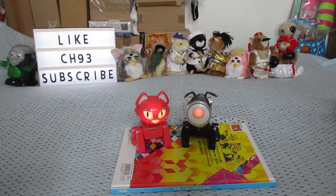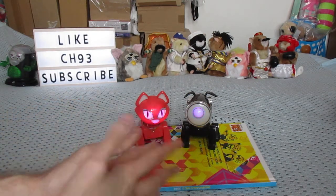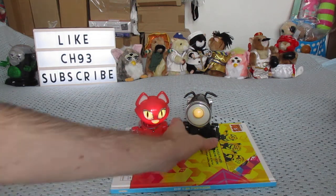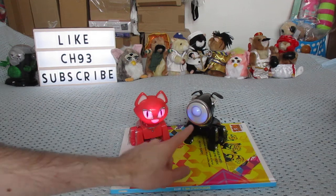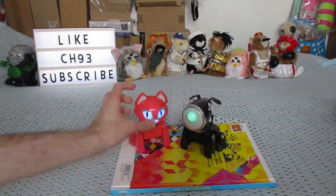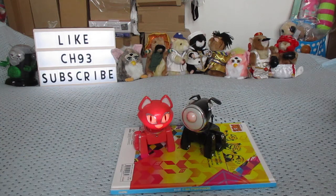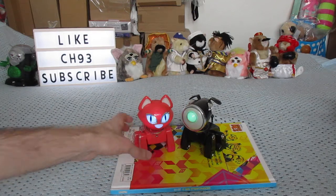Hey YouTube! Today I'm going to be showing you these silver lit hip poppets. They're kind of broken so I'll show you these. They kind of work but their head movements are a bit harder. But they still do the changing colour of the face and stuff.